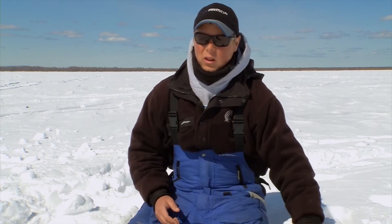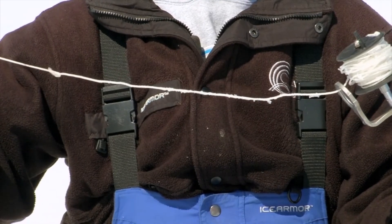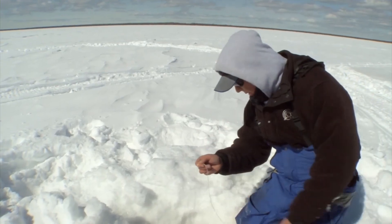What that large spool also allows me to do is put thick line on there. This thick line does a couple of things: one, it won't cut my hands when I set the hook, and two, it won't cut the bottom of the ice when the fish are far out. So those are key components in landing more giant pike while you're out on the ice.